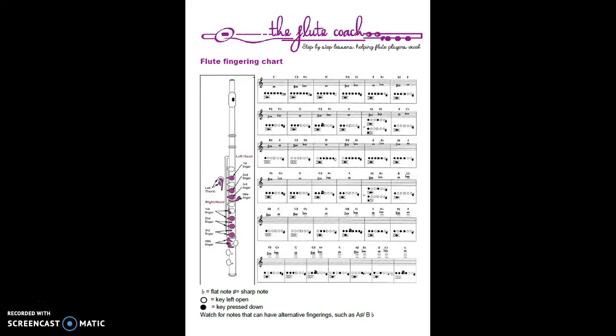So don't worry too much about sharps and flats - we'll come back to these later in your lessons. Just know that they are a halfway step in between those natural notes. Natural notes have no sharp or flat sign, so for example we've got C, then C sharp or D flat, then D. The C sharp or D flat is a halfway step between the C note and the D note.